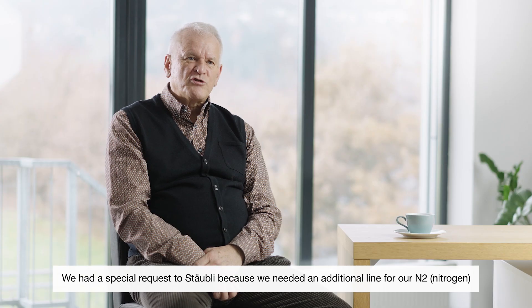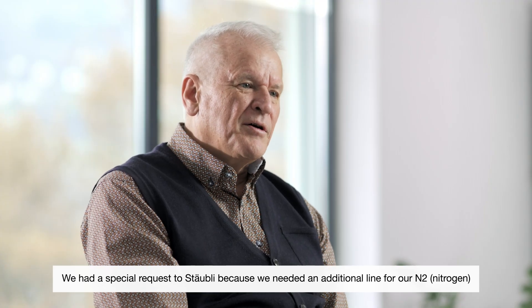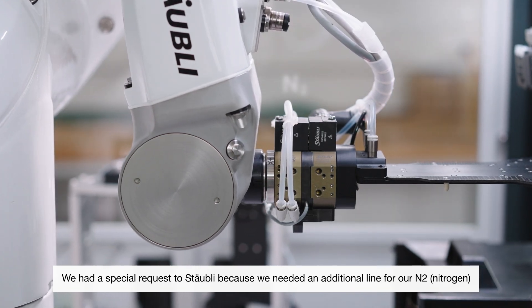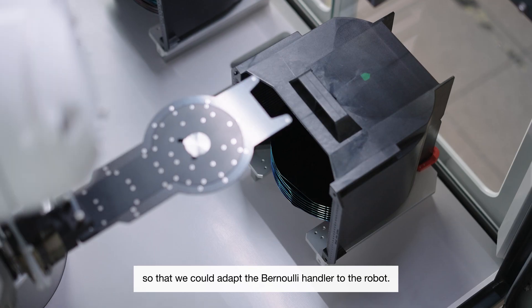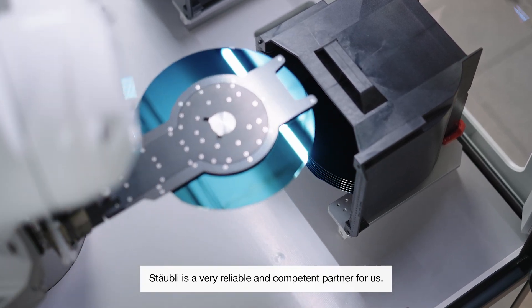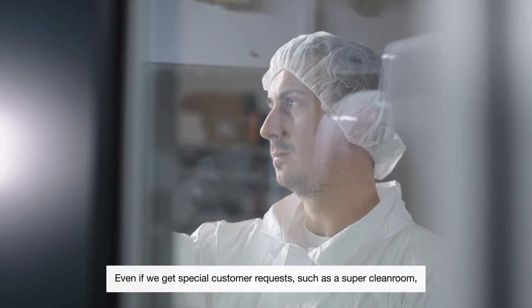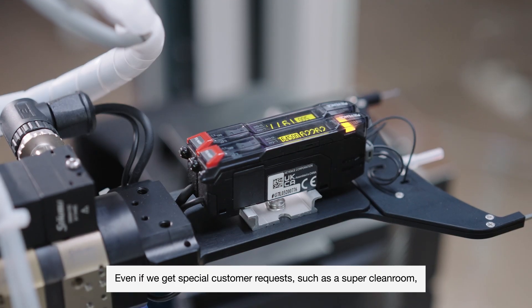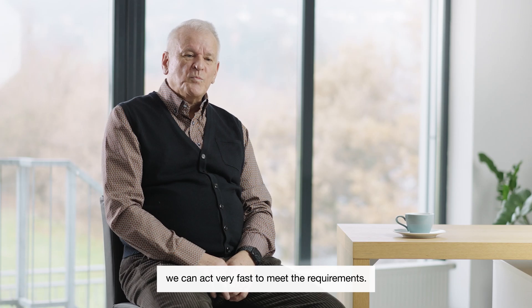We had a special request to Stäubli because we needed an additional line for our N2 so that we can adapt the Bernoulli handling on the robot. Stäubli is for us a very reliable and competent partner, and even when we get special customer requests, we can act very fast to meet their requirements.